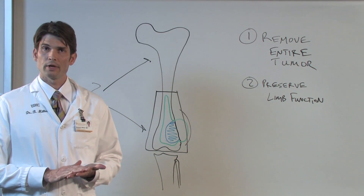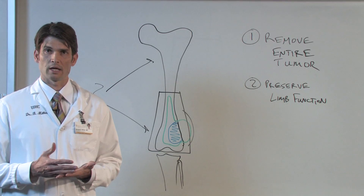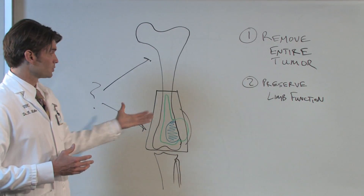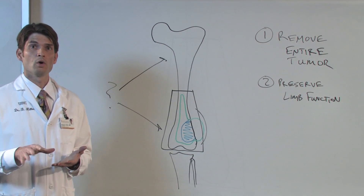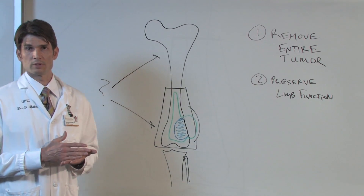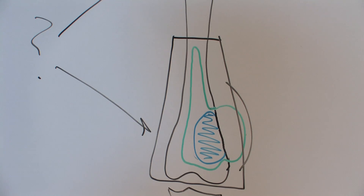The third thing that allows us to be so successful with limb salvage today is the advent and the gains in technology of the internal prostheses that we're able to use. Once we have to take the bone out, we leave a very substantial bony defect — this has to be filled in either with cadaver bone or with metal implants. The concept we use now is a concept of modularity, meaning that we can actually build patient-specific implants based upon the size of the patient and the size of the bony defect that we remove.